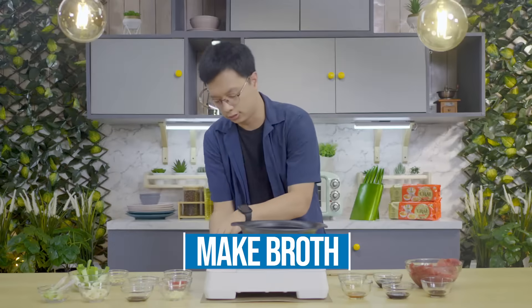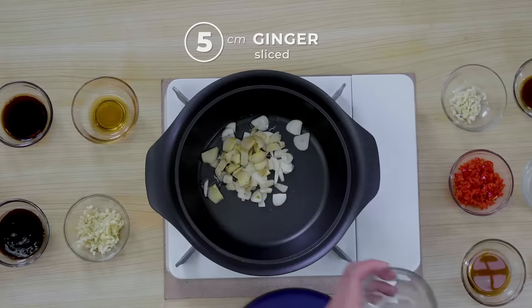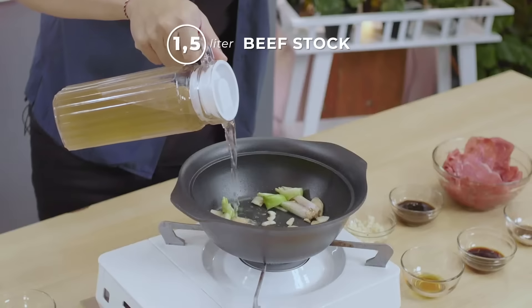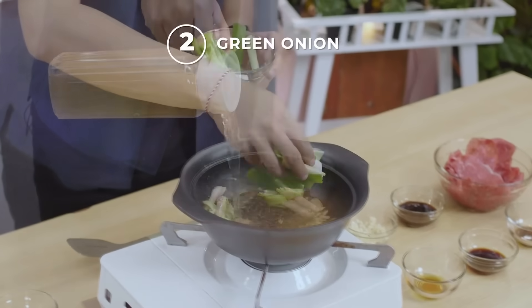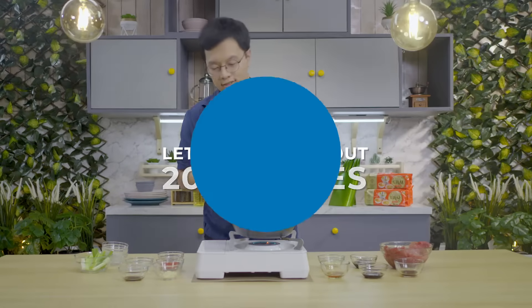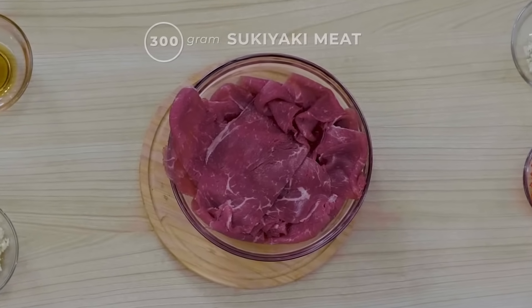We are going to make the broth. In a clay pot, add oil, garlic, ginger, and lemongrass, then pour in beef stock, add green onion, and let it simmer for at least 20 minutes. Now marinate our meat — I have sukiyaki meat with oyster sauce.